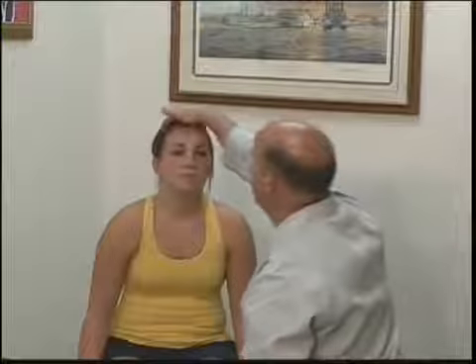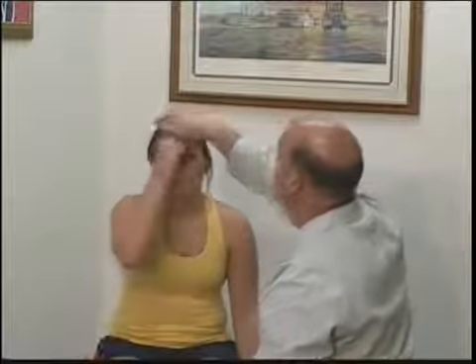Next we're going to do sensory testing of the face for cranial nerve 5. I'm going to have the patient pull her hair back, close her eyes. I want you to feel this — this is sharp, this is dull — and I want you to point to where you feel me touching you, then tell me if the two sides feel the same.